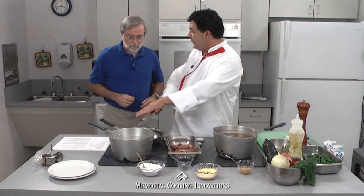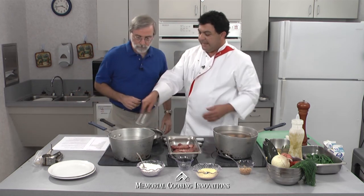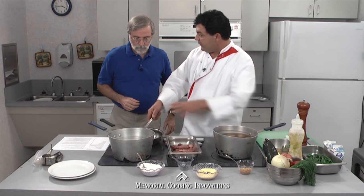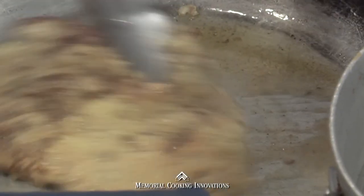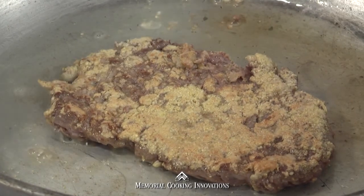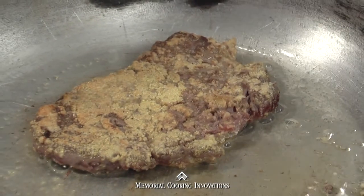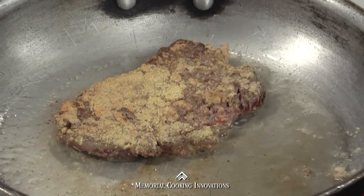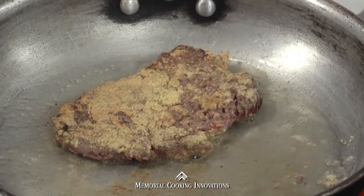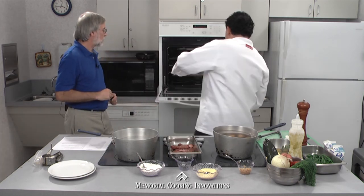We're just going to brown it on one side, turn it around, and finish it in the oven. A pan like this will probably give us about three or four steaks. We want a nice golden brown. So you're getting a good brown. The objective in this step is not really to cook the inside — you really just want to sear it from the outside, get some browning — and then we've got our oven at 350. Go ahead and stick it in there.